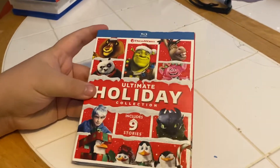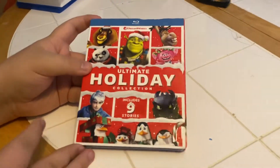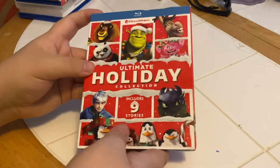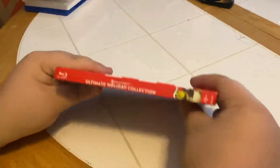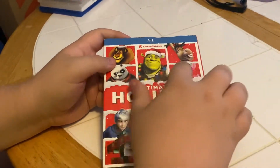Here we have the Blu-ray version of DreamWorks Ultimate Holiday Collection, which includes nine stories. We have the front side, other side, and the back. And we have that nice snow covering on there, huh buddy?